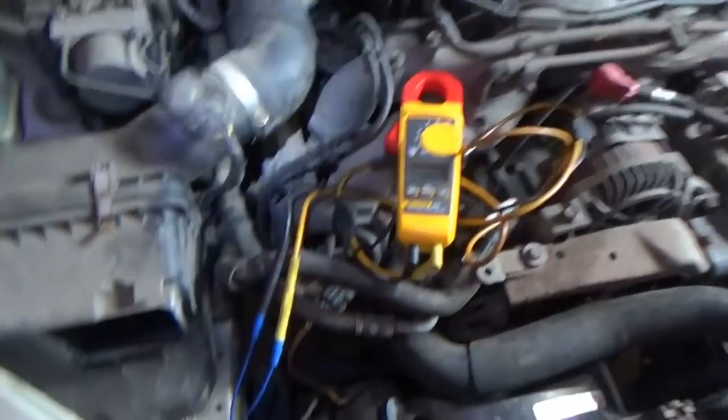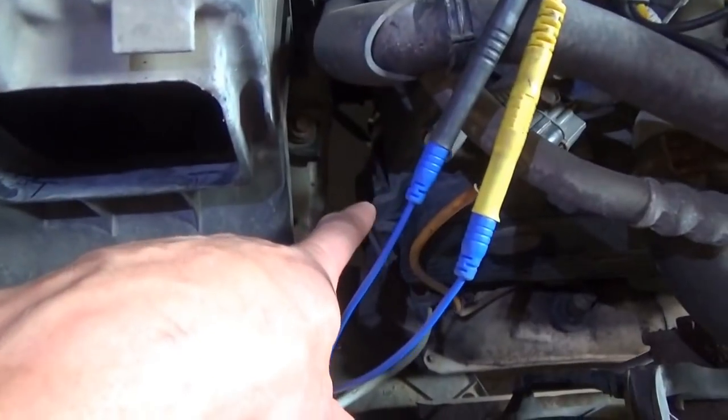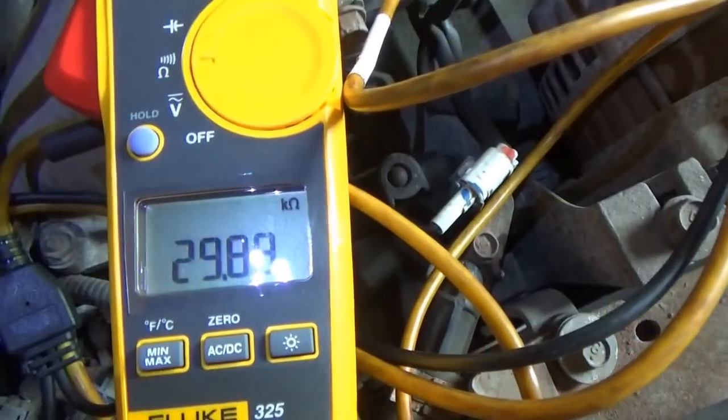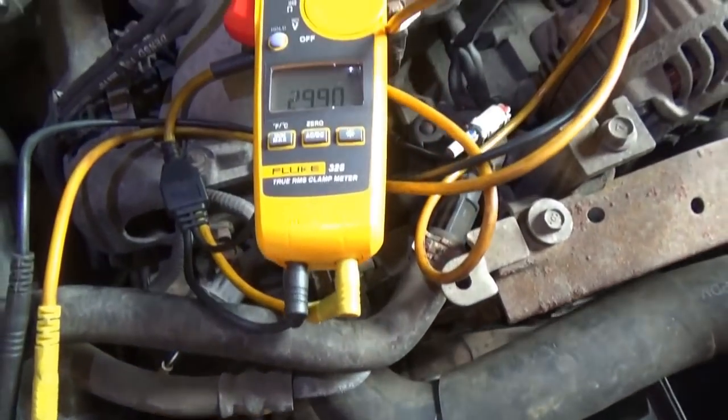First thing we want to do is check the heater circuit on the downstream oxygen sensor - it lives right there, accessible. 29.8 kilohms - yeah, the heater's burned out. No big deal, it just needs a new downstream sensor.